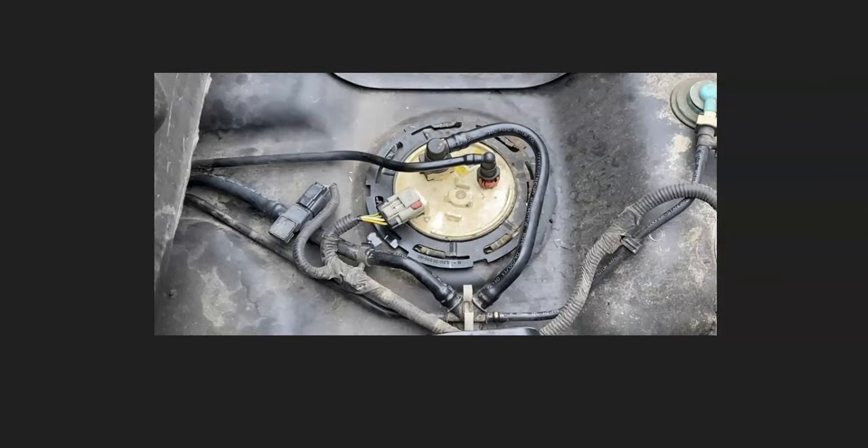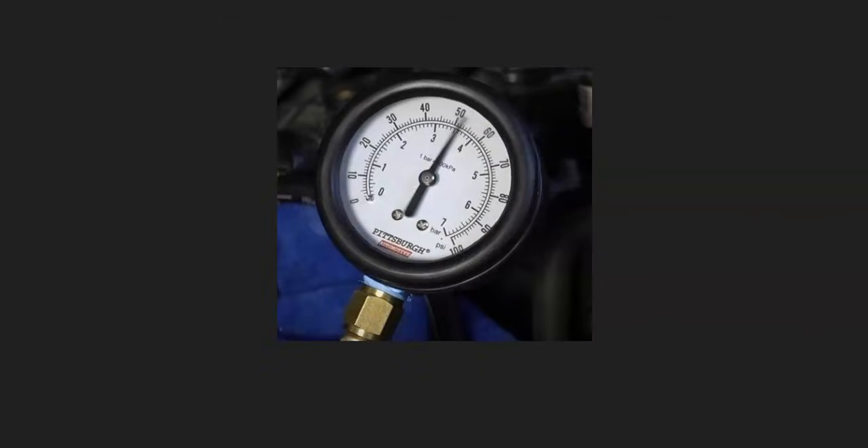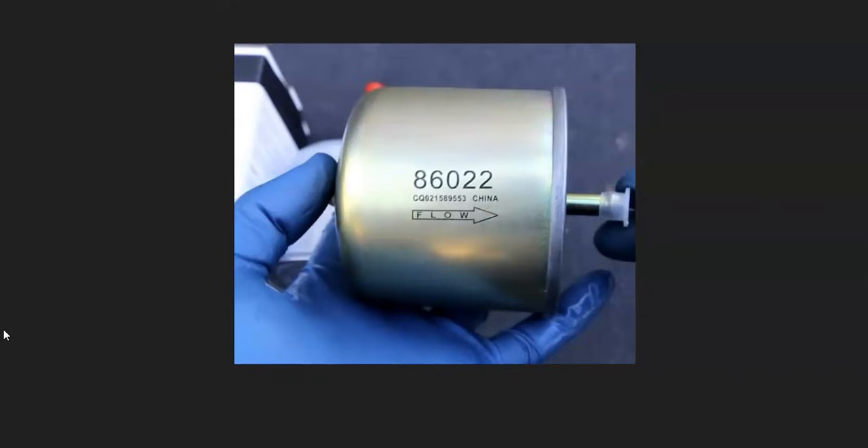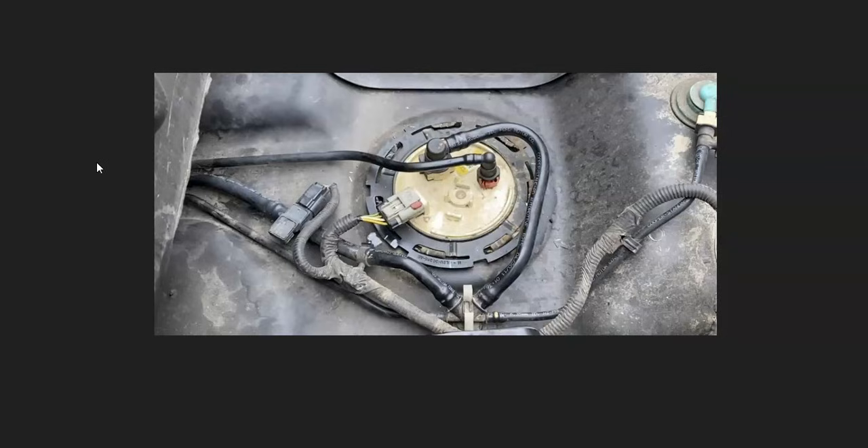The next possible cause is a fuel-related issue — a clogged fuel filter, a bad fuel pressure regulator, or a weak fuel pump. A common way to troubleshoot this is to use a fuel pressure gauge attached to the fuel rail and check whether your vehicle's rated fuel pressure matches the actual reading. For example, if it's rated at 50 PSI but running at 30 or 40 PSI, there's a problem. A clogged fuel filter — which can be inside the gas tank or inline on the frame — is a good thing to replace anyway since it's part of regular maintenance.